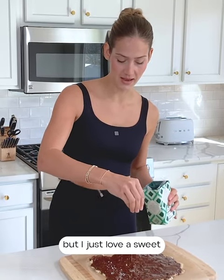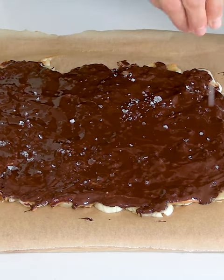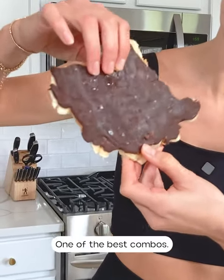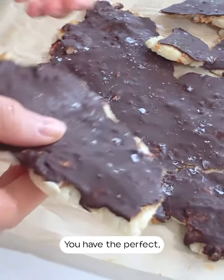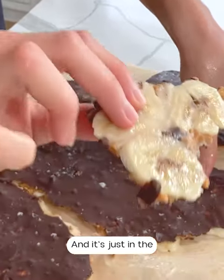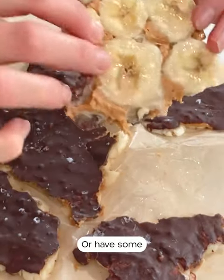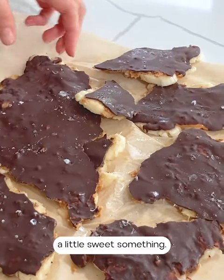The sea salt is optional, but I just love a sweet and salty combo, especially with the chocolate and peanut butter — I think it's the perfect touch. Our banana bark just came out of the freezer and now we're going to break it apart. This is always the fun part. Look at how delicious that looks — chocolate, peanut butter, and banana, one of the best combos. Now you have the perfect, healthier sweet snack to keep stored in your freezer, in perfect little bites. You can break off larger pieces or have smaller pieces if you just want a little sweet something.